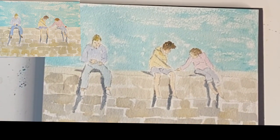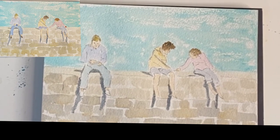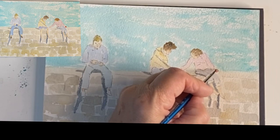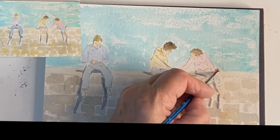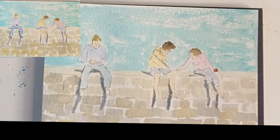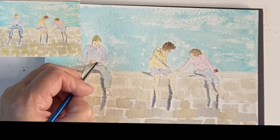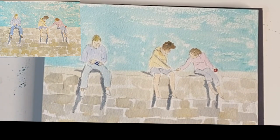Now you have to be a bit patient with some of these things — it needs to dry. So while it's drying I can put in their crab lines. The lady has got a red one. They just look like a big H or a hash sign. And for some reason he's bought a blue one. Now while I'm here I'm going to put another coat of paint on his jeans, just to separate them a bit. When you're painting, things develop, so sometimes you do need to make some colours stronger.